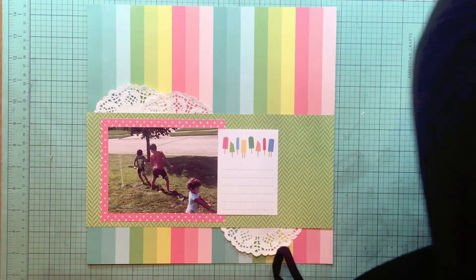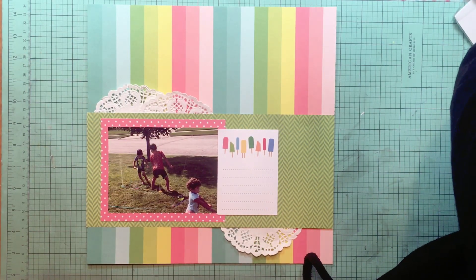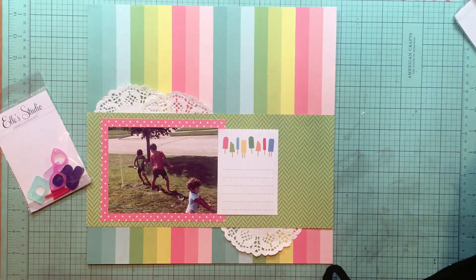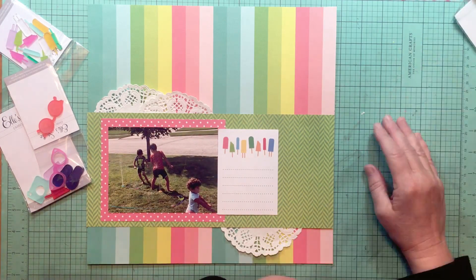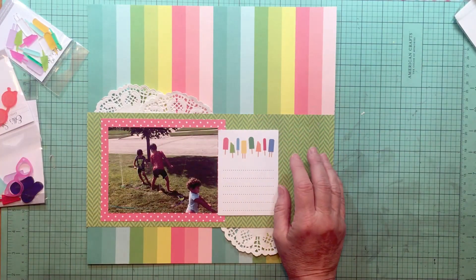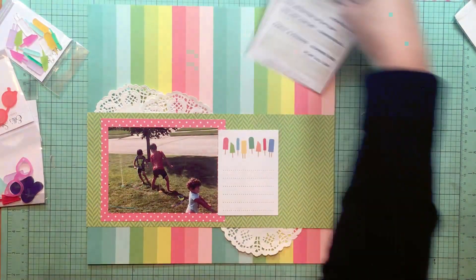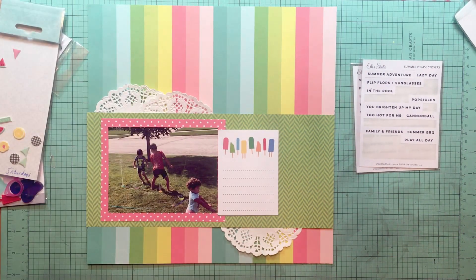I'm going through my Elle Studio 3x4 journaling cards because I knew I had some summer-specific ones. I found this popsicle one and I like it, but it has that royal blue color that I don't have in my layout. While I was doing that, I remembered I did have some summer icons — including some popsicles in acrylics from Elle Studio — so I'm grabbing those as well, along with some phrase stickers.